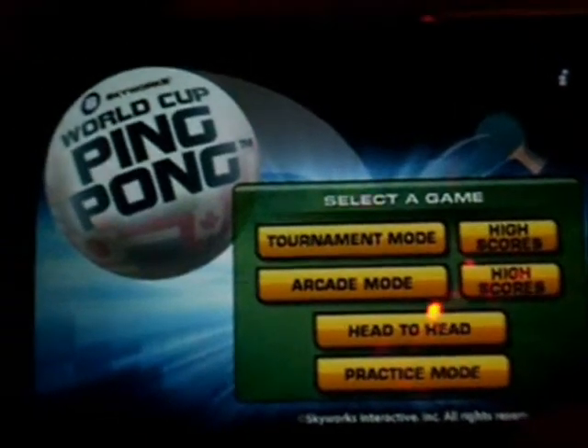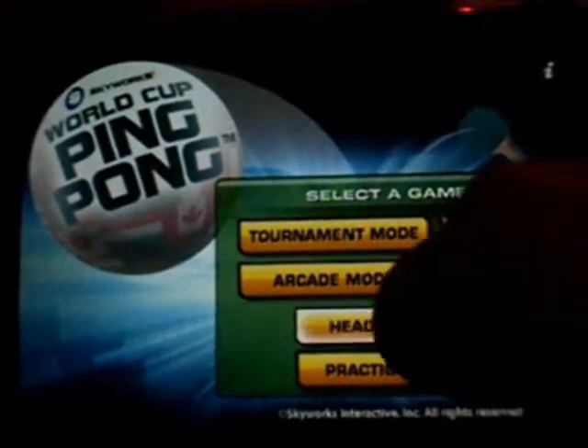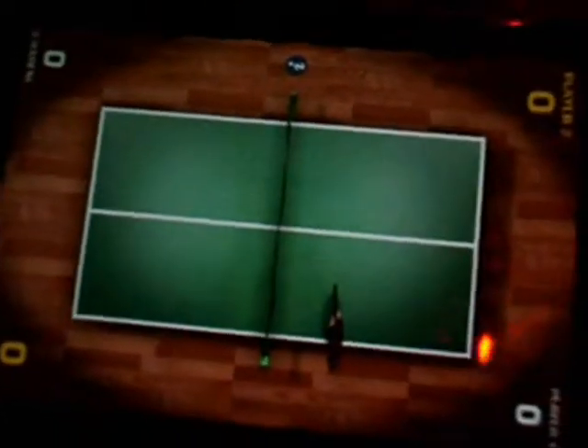To get back to the main menu, you just hit play again. And here you go — head-to-head mode. As you can see, you would hold it like this. The first player puts their hand here and the other person puts their hand there, and you just hit back and forth from a top view. That's kind of fun to play with friends.